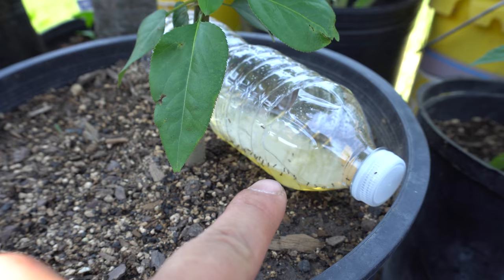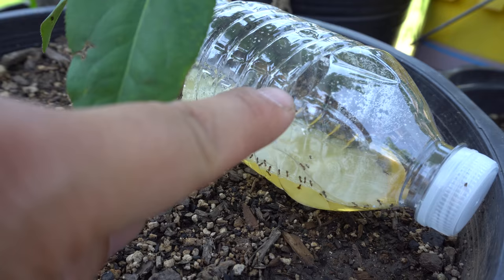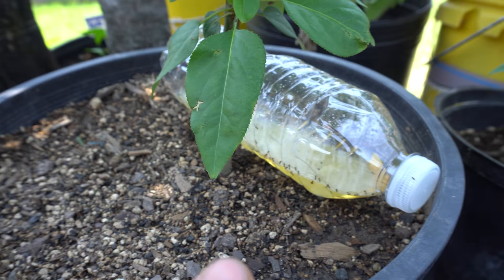I just shake it up and leave it underneath the spot where the ants can get to. I cut a tiny hole there and then they can get in and take the bait, and then they'll die after eating that. So that's how I control it.